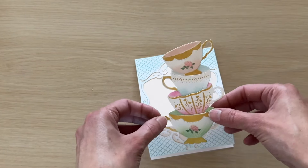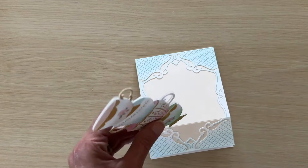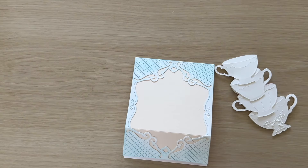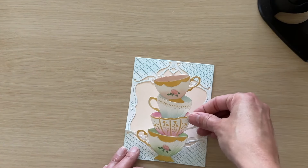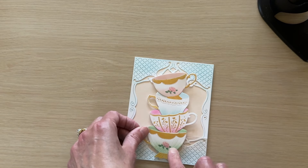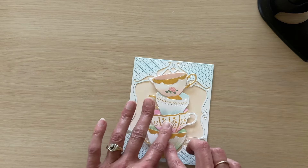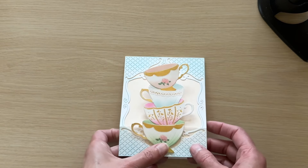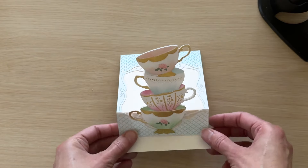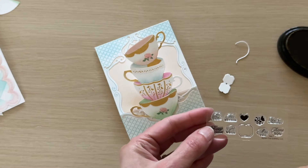Now we can go ahead and adhere our stack of teacups. We want to make sure it is adhered only to the portion of the card front that is below that scored fold line. I'm going to add some liquid adhesive just to the bottom cup, making sure I'm not adding adhesive above the point where that scored fold happens — that way our teacups will stand up when the easel is in the open position.